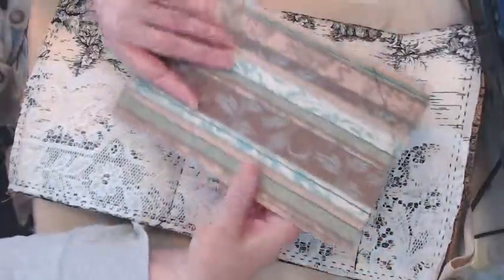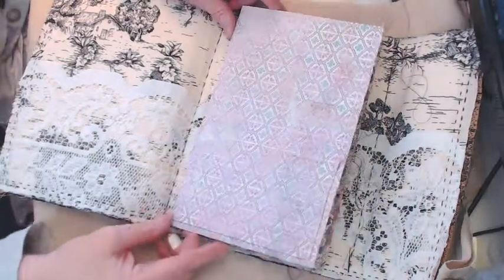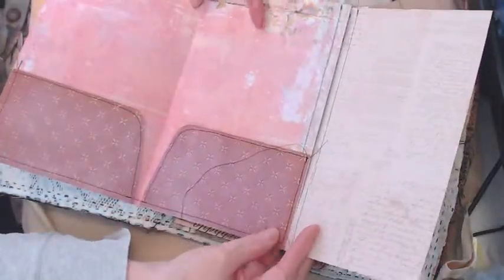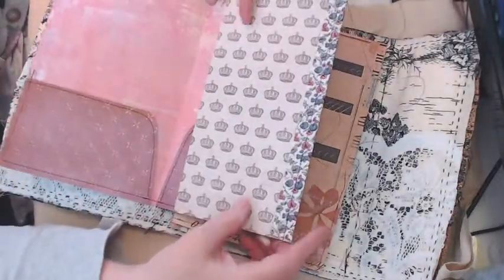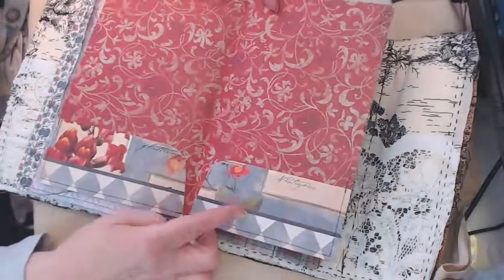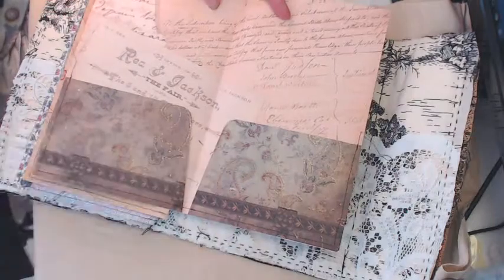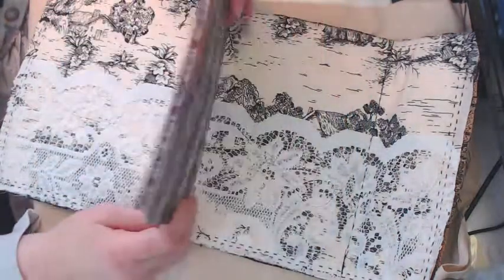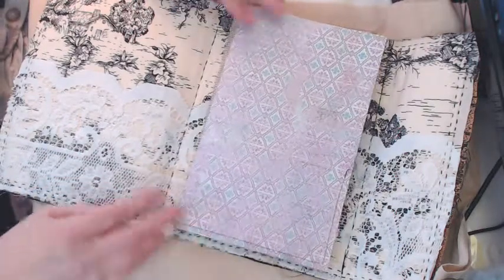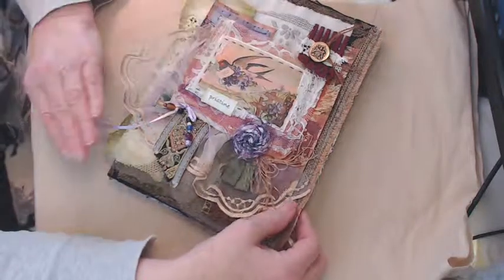Assuming this journal cover would have three signatures, I created three signature covers that all go nicely together. The first one has two pockets and a flip-out, hinged with a piece of fabric. The second one has pockets sewn at the bottom like a file folder. Here's the third one. These journal covers will come with three signature covers, plus basting lines to indicate where to sew them in, and then a closure — I haven't decided on closures for any of these yet, but I will before I put them up on Etsy.